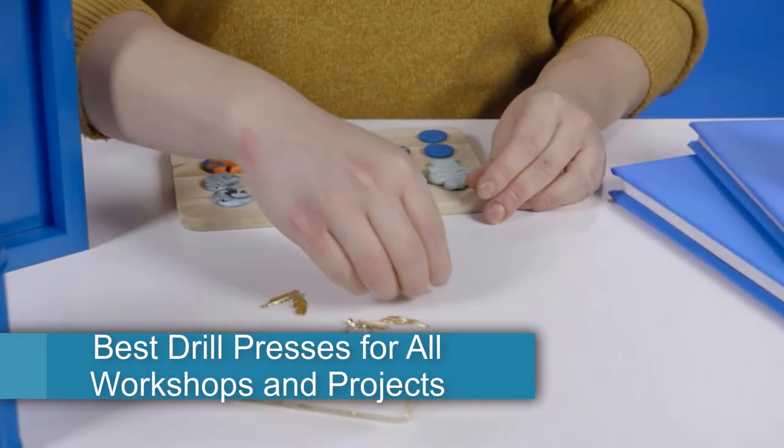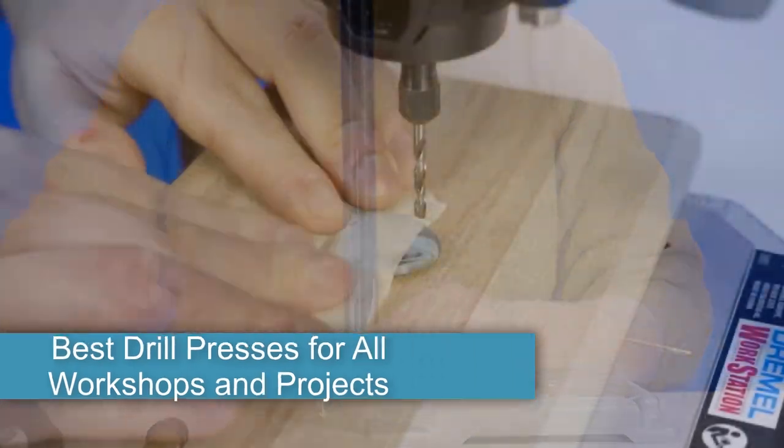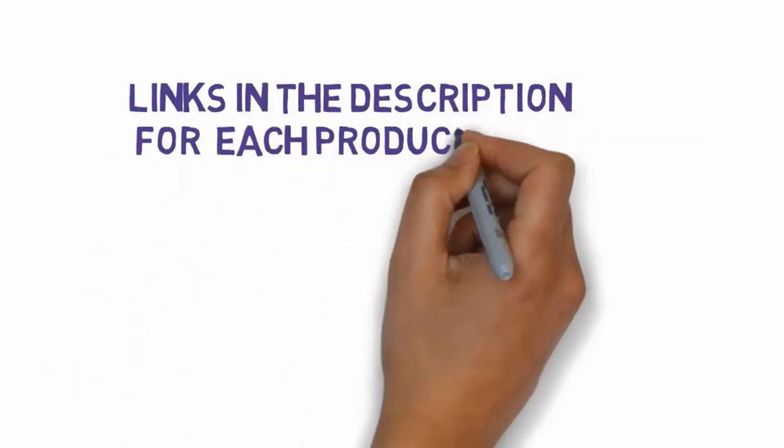Are you looking for the best drill presses for all workshops and projects? In this video, we will look at some of the 7 best drill presses for all workshops and projects. Before we get started, we have included links in the description, so make sure you check those out to see which one is in your budget range.